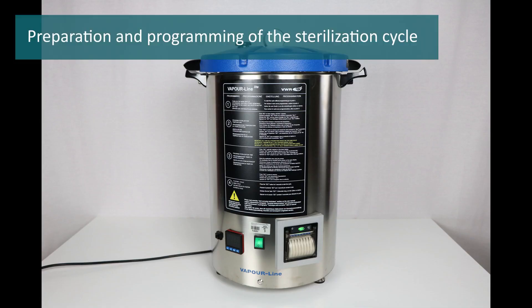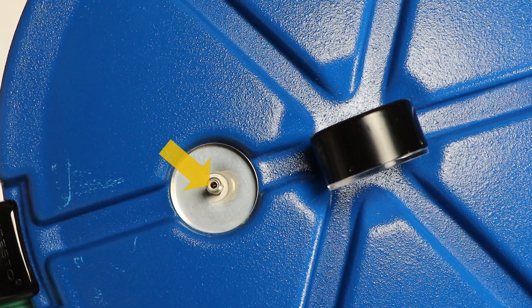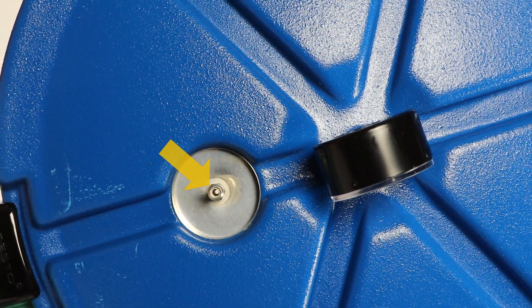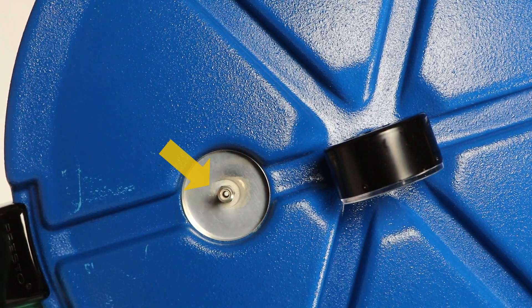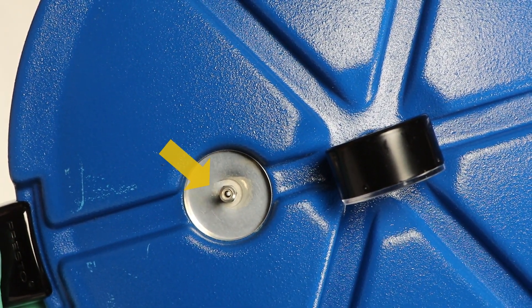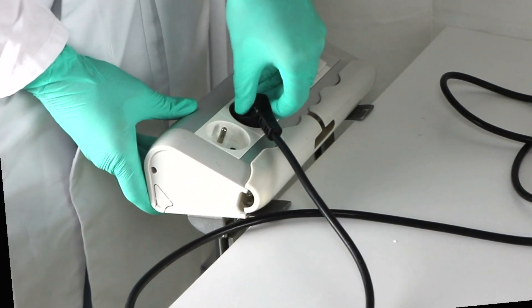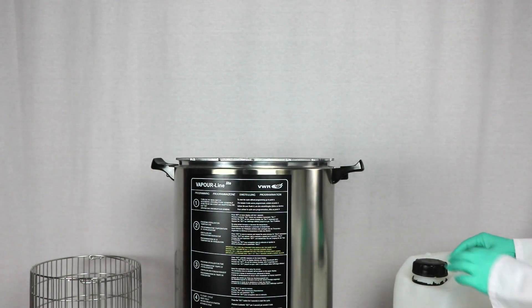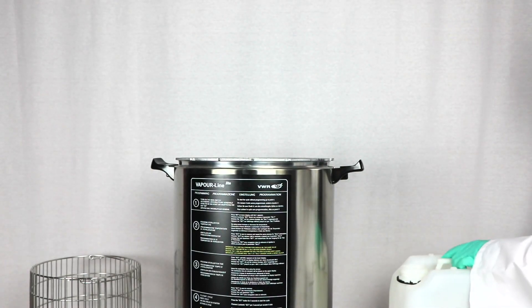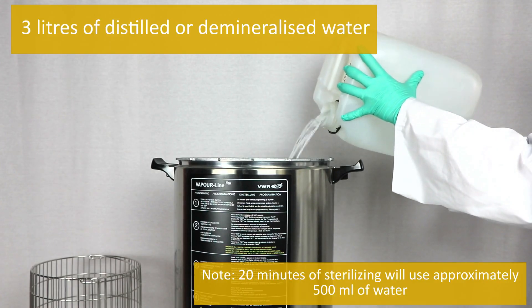Preparation and programming of the sterilization cycle. Ensure that the air vent pipe under the pressure regulator is open before use by holding the cover up to the light and looking through the air vent pipe. If blocked, excess pressure cannot be released through it. Connect the plug to the main supply.